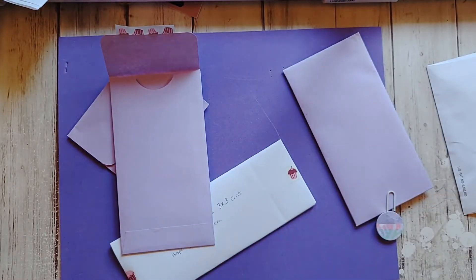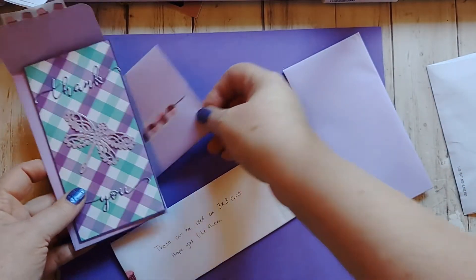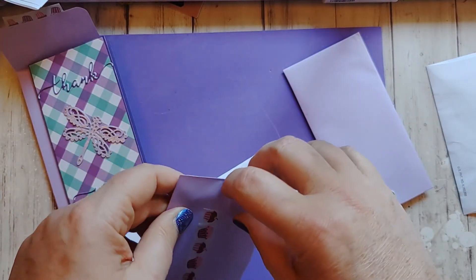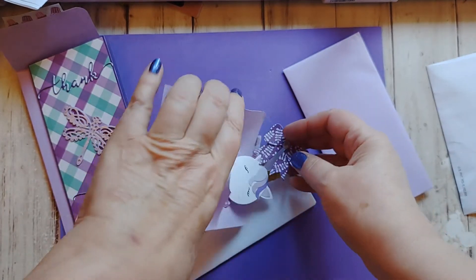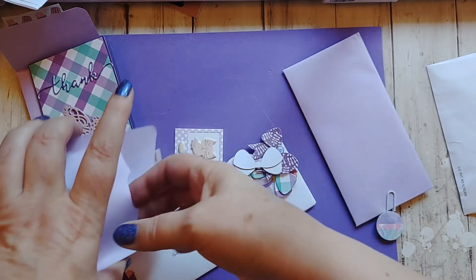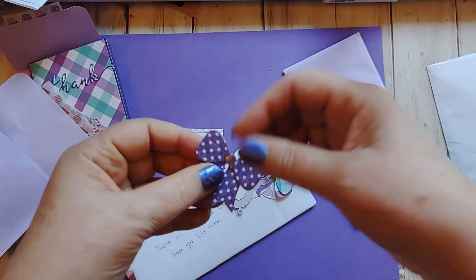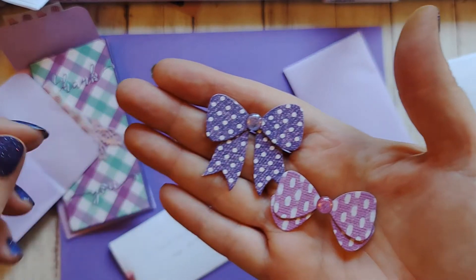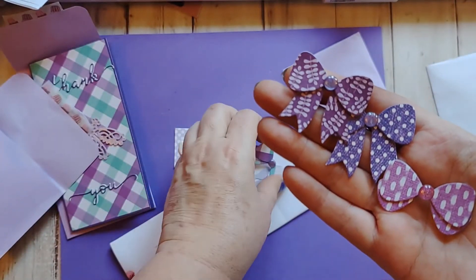This is the card. Isn't this beautiful? I love purple. And she made these envelopes. Fun little embellishments. Look at that fun bow. These bows are flat — I like that they're flat. And they're all beautiful.